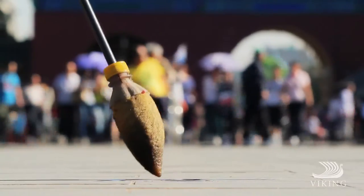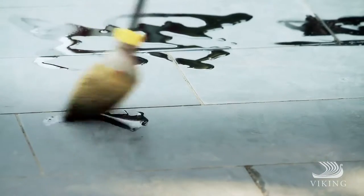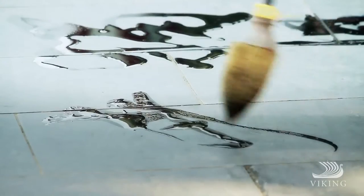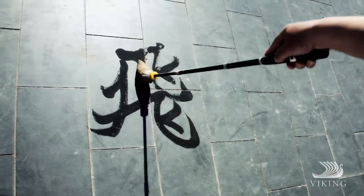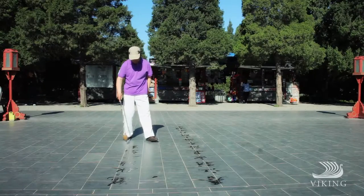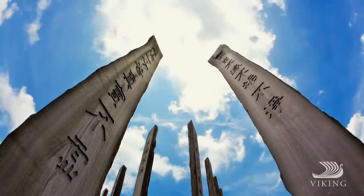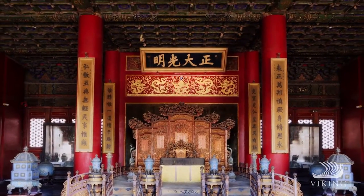One of my favorite places to watch calligraphers is in local parks, where masters spend hours practicing their craft, striving to perfect their rhythm and become one with the brush as they refine their personal style. Emperors and commoners alike have long admired the subtle nuances skilled calligraphers bring to characters. Look closely and you'll start to see it too.